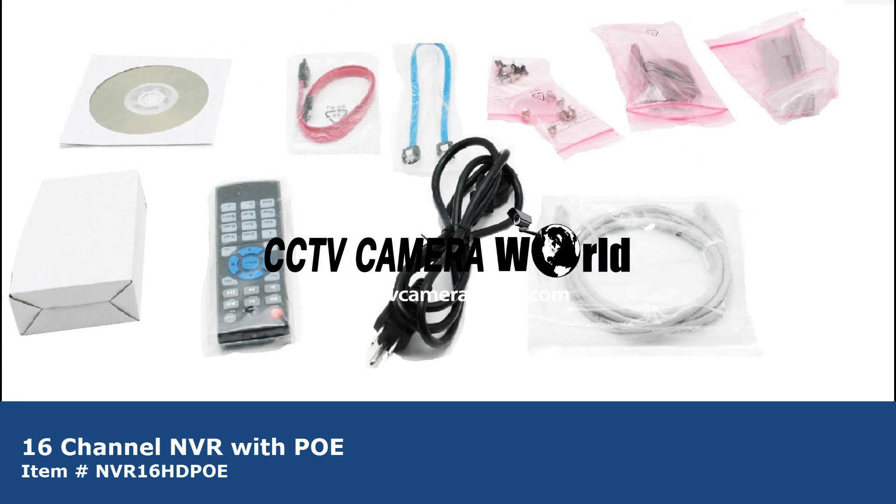In the accessories box you have the CD manual, mouse, two SATA cables, remote, power plug, hard drive mounting hardware, network cable, DVR mounts, and DVD burner mounting brackets.